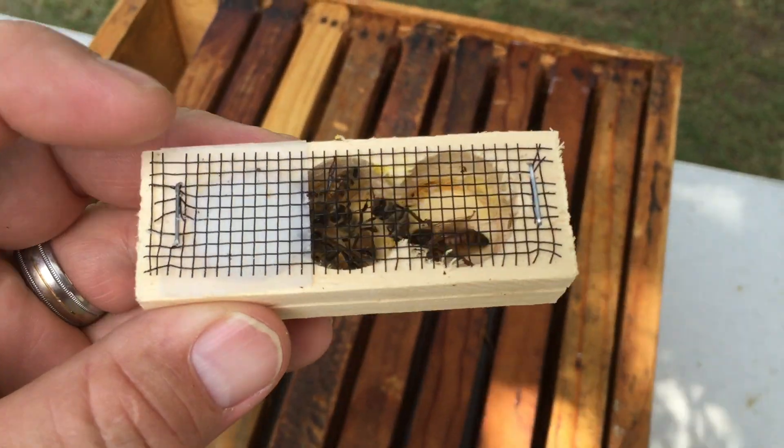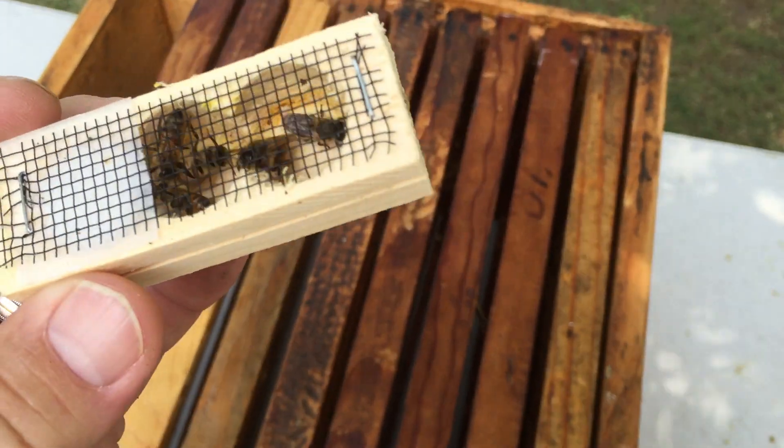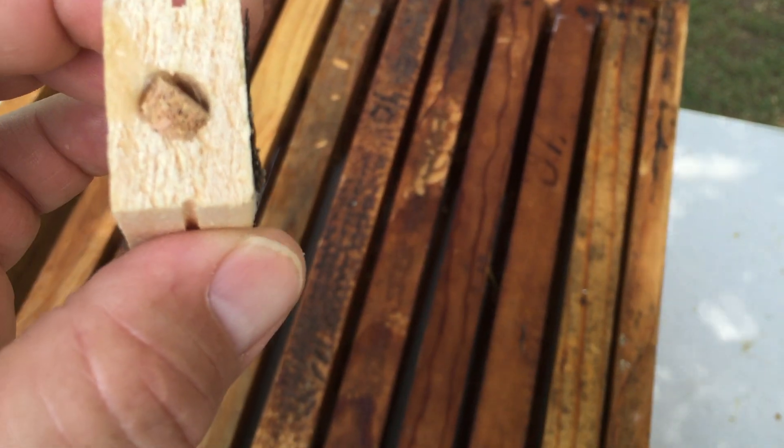Typically a queen cage is going to have a candy end — there's the candy plug. It's going to have a cork in one end, and then a cork in the other end.